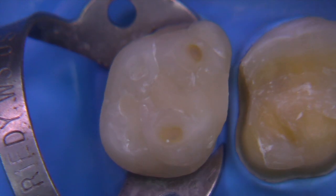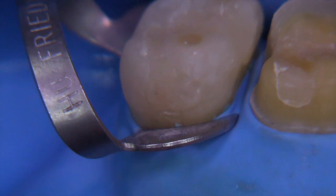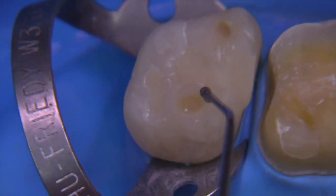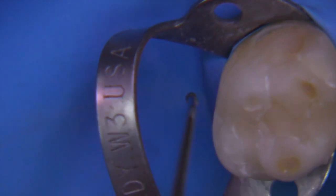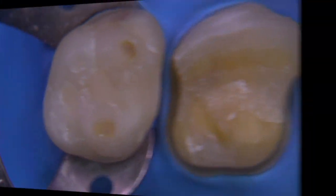If we look more carefully — let's take a look at the lingual first — this large composite is undermining the mesial lingual cusp and it's decayed. You can see it there in the over-contoured mesial composite, these huge facets that are decayed and problematic, and then of course the facial composite. So this tooth certainly needs a full crown.